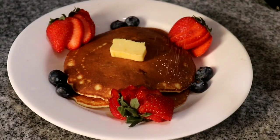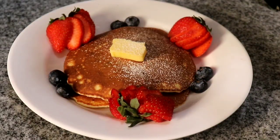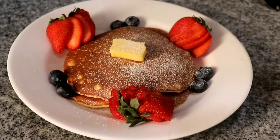Hi guys! Welcome back to my channel Cooking with Lisa. If you're new to my channel, welcome and I hope you'll consider subscribing after you're finished watching this video.